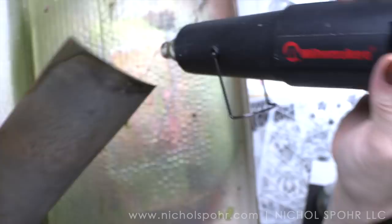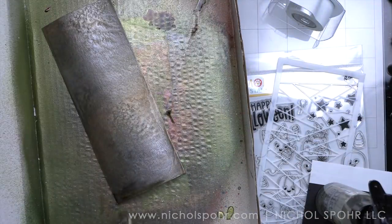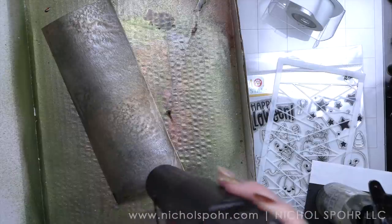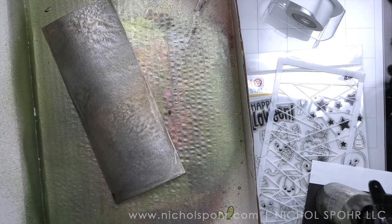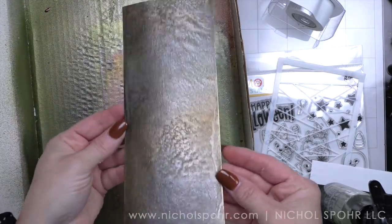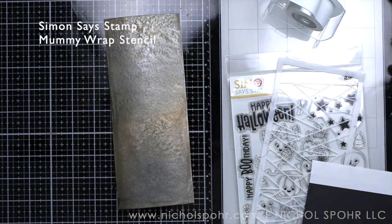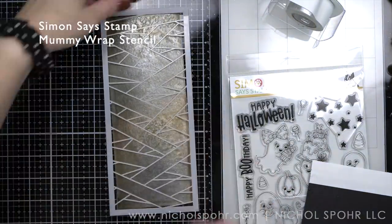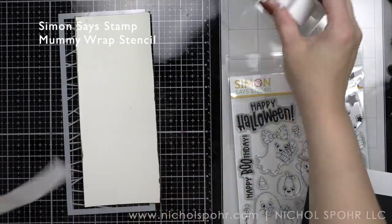I want this very dark, grungy background. I absolutely love making my own backgrounds. As much of a patterned paper lover as I am, and really was back in the day when I scrapbooked, I have become completely enamored with creating my own backgrounds with all kinds of product. And this is just the latest in my favorite ways of creating backgrounds.